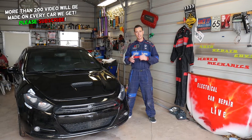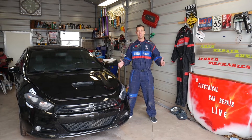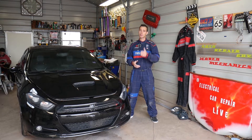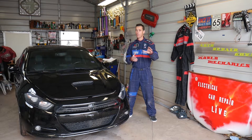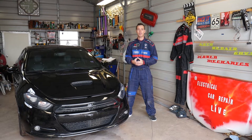Quick introduction guys — every car we get at the shop we make at least 200 videos, including this Dodge Dart. Our mission at the shop is to save you guys as much money as we can. Please subscribe to the channel and like the video. Hopefully you will find the information helpful. If you want to save even more money on car parts or fuses, check out the link in the description below. It's there for your convenience.